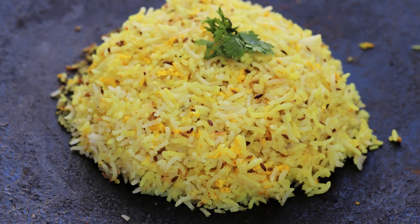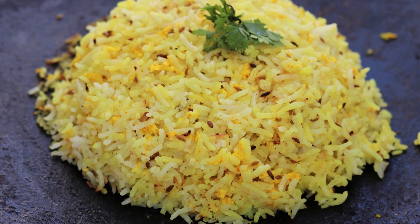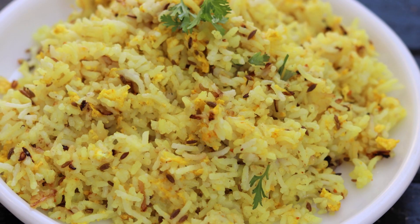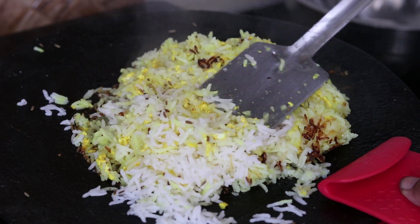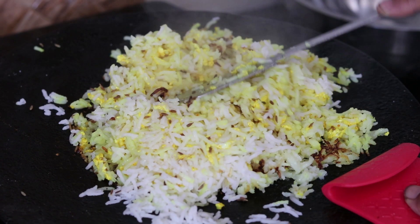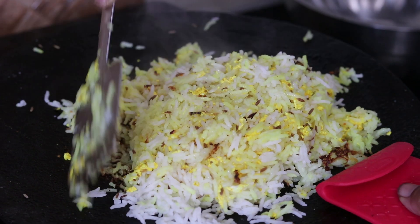Hello Friends, welcome to Healthy Kadai. Today I am sharing a very effective home remedy for stomach problems like indigestion, flatulence, acidity etc. I call it Dum Rice. The main ingredients of this recipe are rice and curd, as both are considered good for the stomach. But the procedure to make this recipe is absolutely different. Apart from stomach problems, you can consume this Dum Rice just like that — it tastes very nice. So let's quickly see how to prepare this recipe.